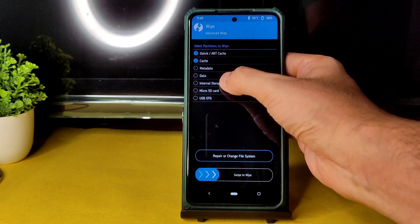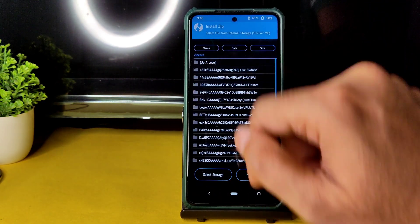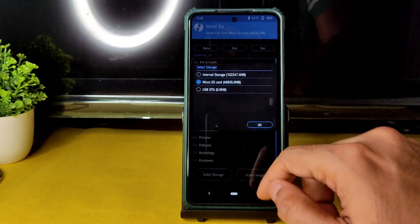Go to the Wipe section and select Advanced Wipe, then select Dalvik Cache and Data, and swipe to wipe it. Once that is done, go to the Home section and select Install, then select Storage and select the micro SD card.